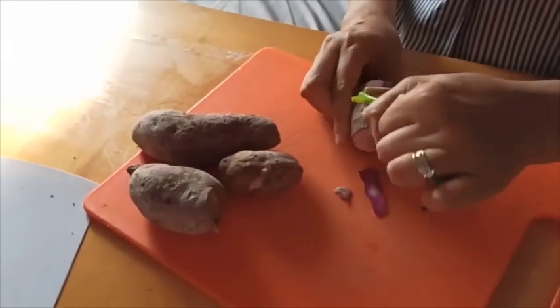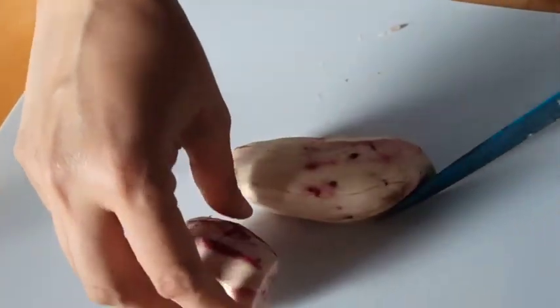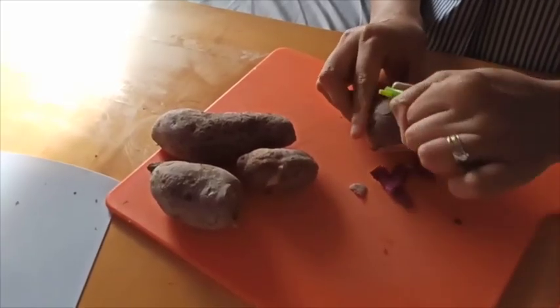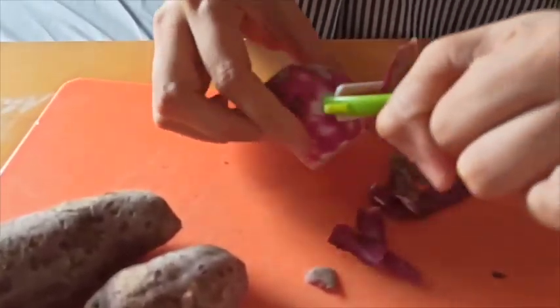My personal favorite tortilla recipe makes use of sweet potato, or what we Pinoys call kamote. There are different kinds of sweet potato and you may use any, but I just prefer the violet-skinned variety.